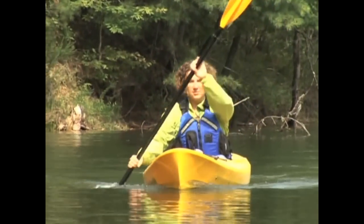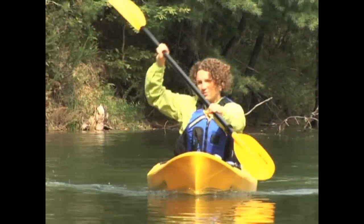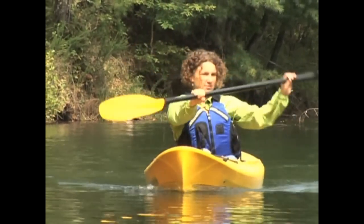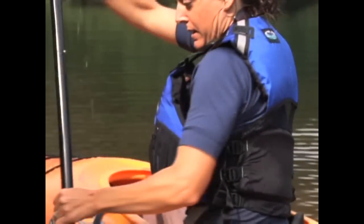Starting at your belly button, unwind your torso toward the side of your boat where your active blade is traveling. After the torso has completed the rotation, you can finish off the stroke by bending your arm and pulling a little.